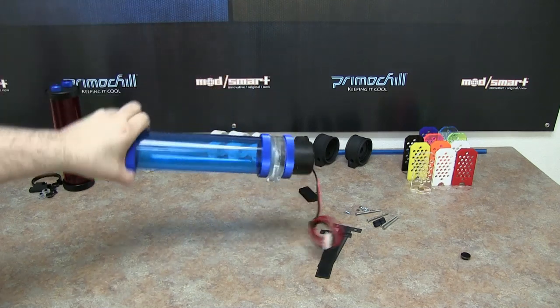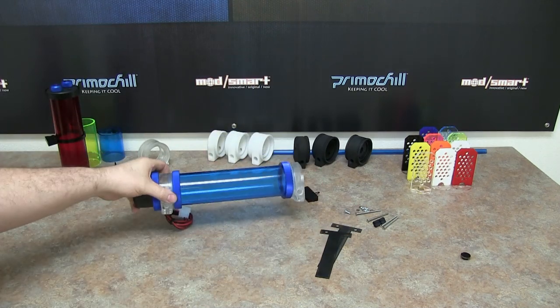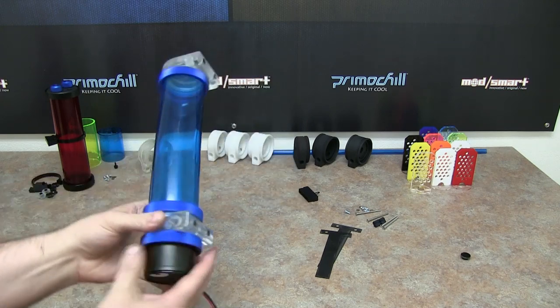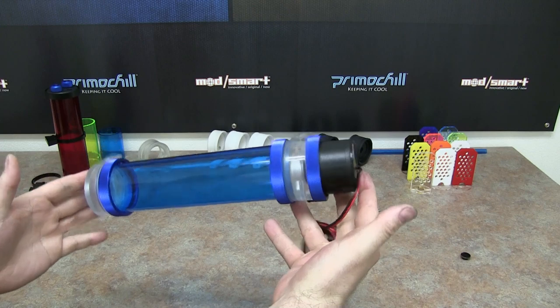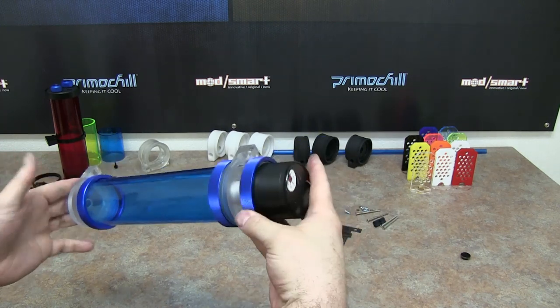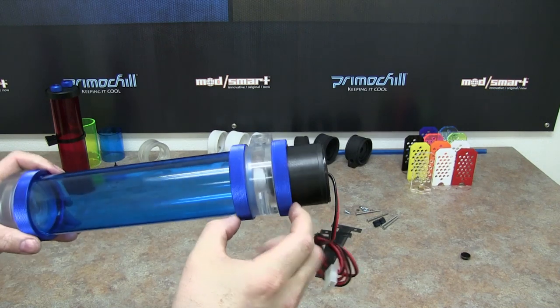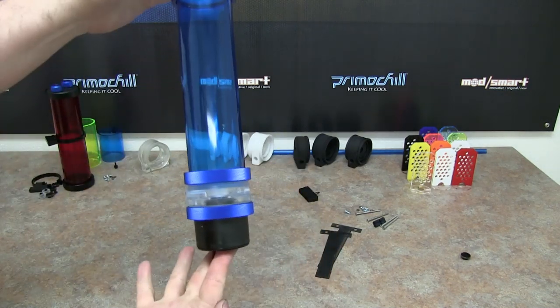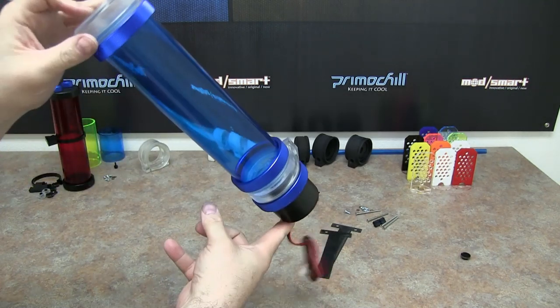That is a D5-enabled Phase 2 CTR. Pretty slick, pretty easy, pretty streamlined. It doesn't have a huge pump head on the end of it — our pump head is no more than 2 inches and it's round just like the reservoir. That's what it looks like installed.